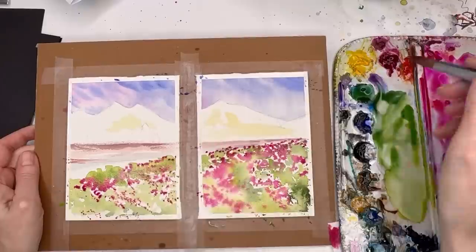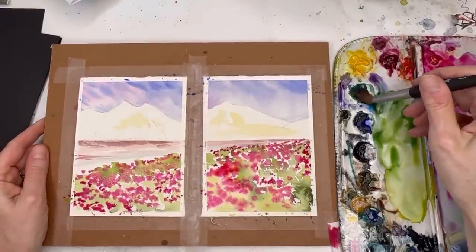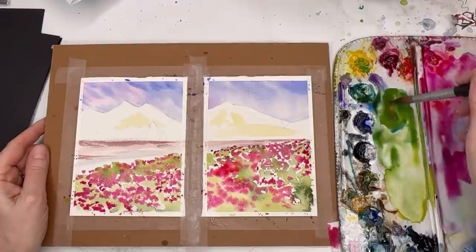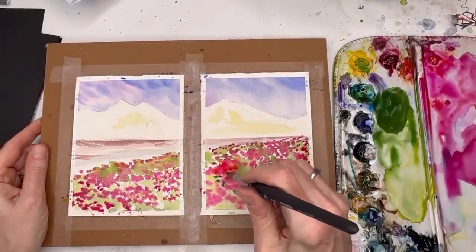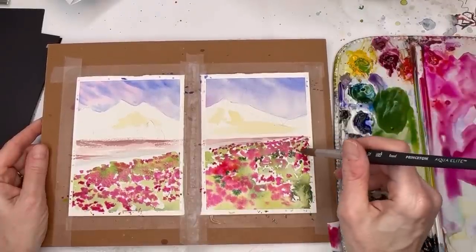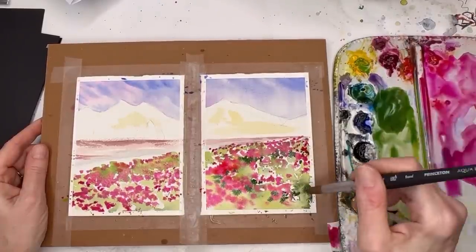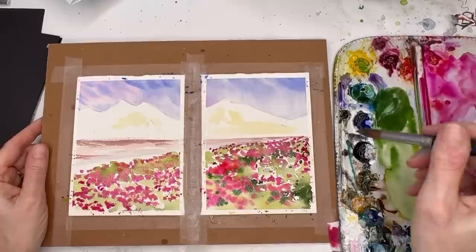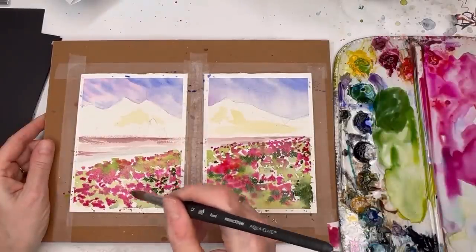Once your pinks are where you want them, put in the deeper darker greens — you want them around the blooms. The blooms get tiny as you go into the distance and bigger in the foreground. The green was very light over here so it didn't go muddy on the pink. I'm using the number 12 brush still. Adding little drops up here and around. The left-hand side is much drier than the right, so it's easier to maneuver there.